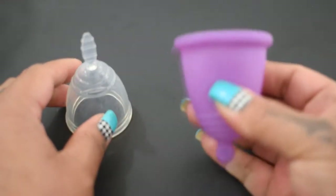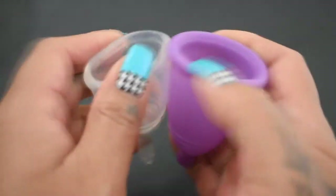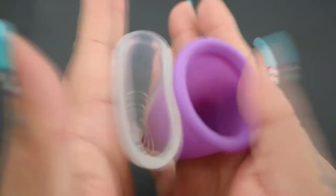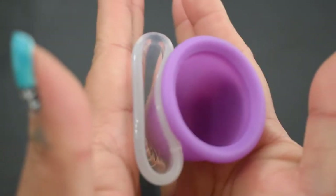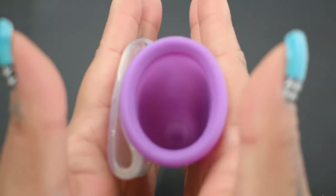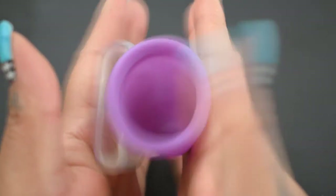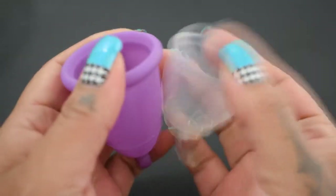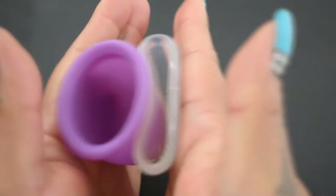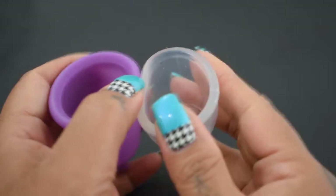Here is the Maluna Sport and the Sanap cup. Inside of the Sanap, and the Maluna Sport. It's not even moving. And just the rims.